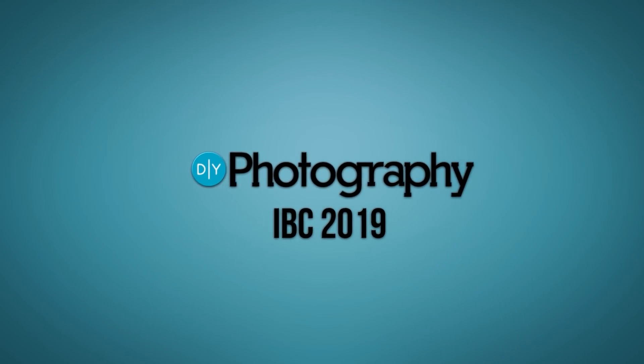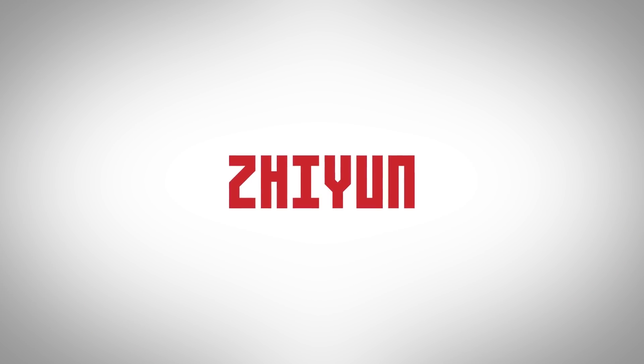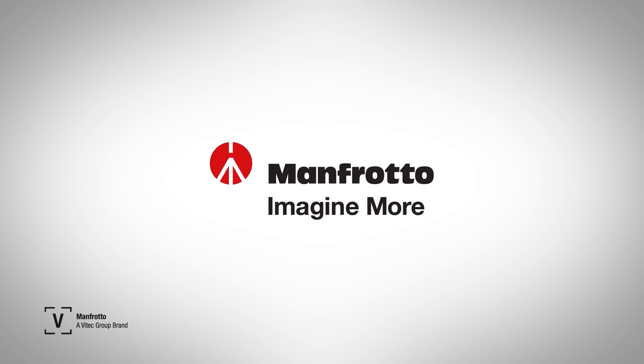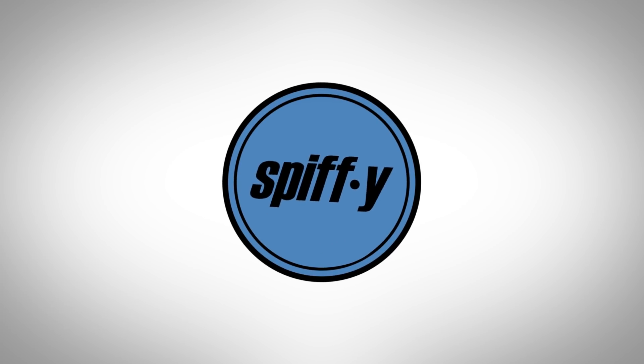DIY Photography's coverage of IBC 2019 is sponsored by Serp, Better Films, Zion, A Gimbal for Everyone, Manfrotto, Imagine More, Spiffy Gear — Lighting for Storytellers.